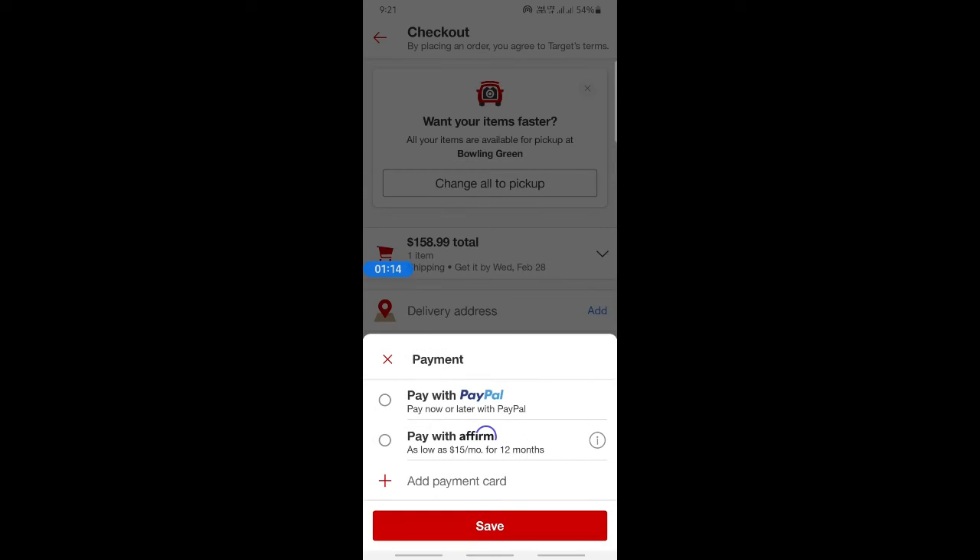Now simply plug in the details of your Visa gift card, hit save, and complete the transaction. That's pretty much it — I hope this video was helpful. I'll see you in another video, thank you!